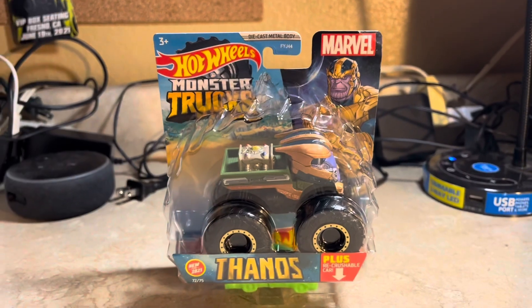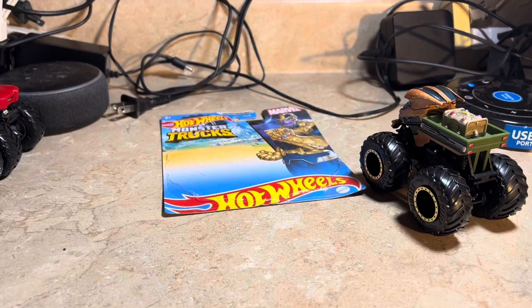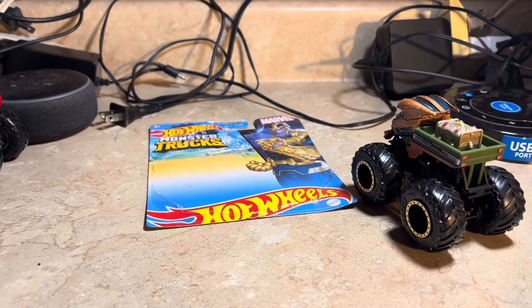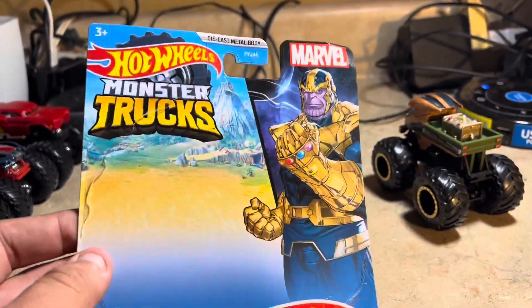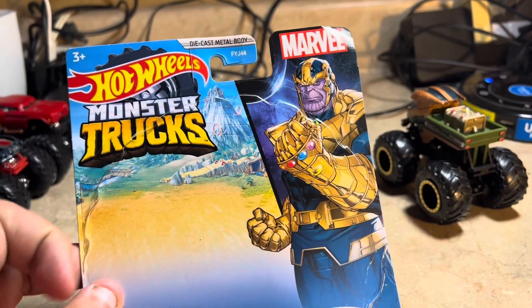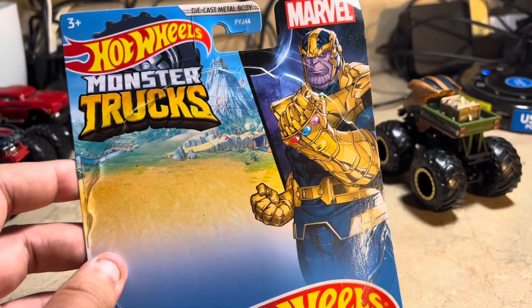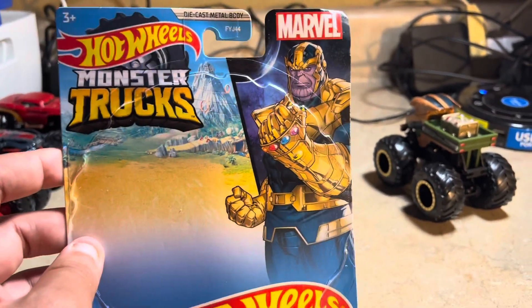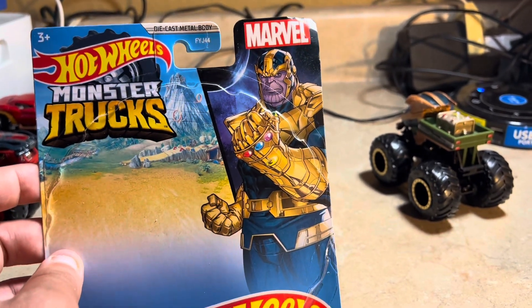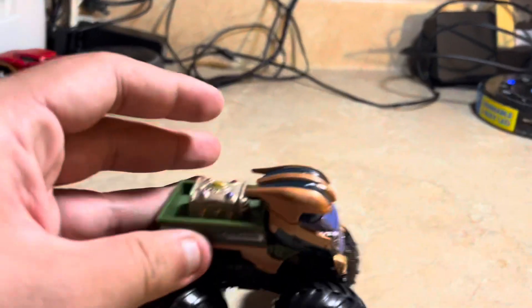Anyway, let's go ahead and open this up. Here we go — here it is out of the box, and here's the packaging. You can cut it with scissors or a pocket knife to cut down the package if you want to keep the packaging as art or something with the characters. Here's Thanos.